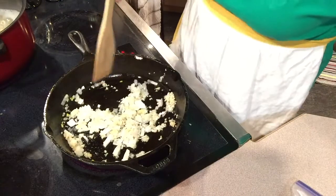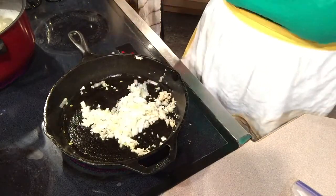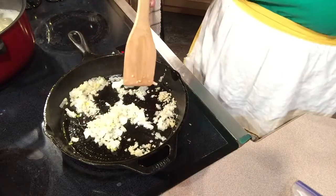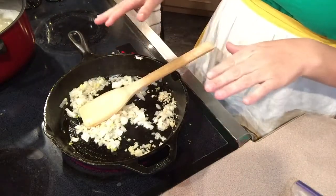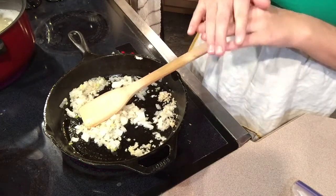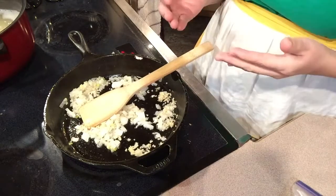Hello everybody, welcome to Auntie Amanda's Kitchen. Today I'm making a very simple, easy shepherd's pie. Shepherd's pie has three layers: the meat, then whatever veggies you'd like — today I'm putting on corn and green beans — and then mashed potatoes. After that you can put cheese on top if you'd like.